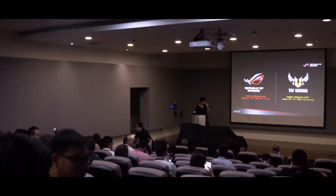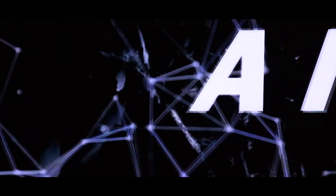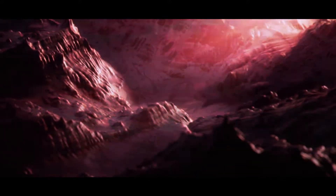Hello guys, Zhisheng from TechRevolutionist here. This is actually the ROG Thor 1200W Platinum power supply. It's actually the first power supply from the ROG brand.